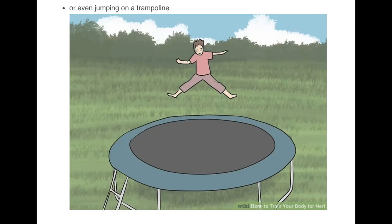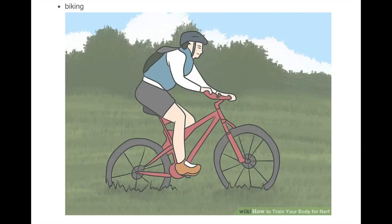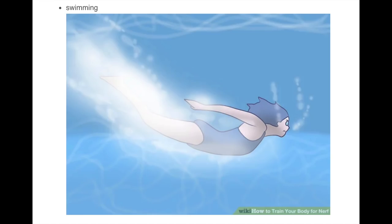One of these things is not like the other. I would totally choose jumping on a trampoline. But if you have some fitness routine, just throw it out the window — this is what you need to train your body for nerf. 30 minutes of jumping on a trampoline every day sounds great, but I don't have a trampoline. Biking? I don't really have a bike here. I'm not a huge cyclist.